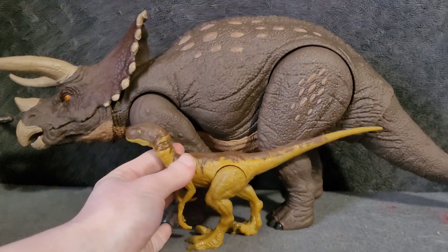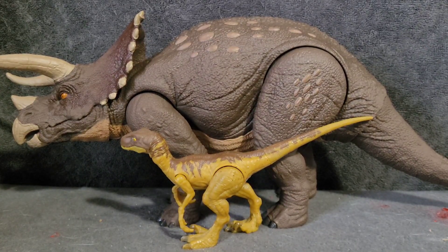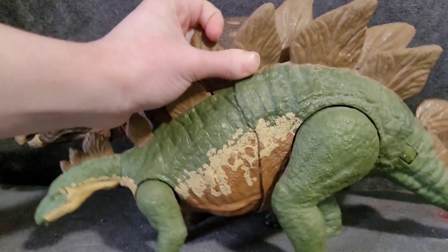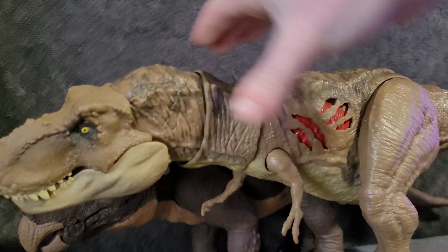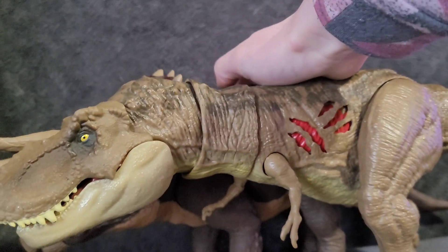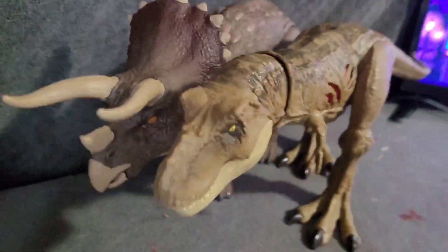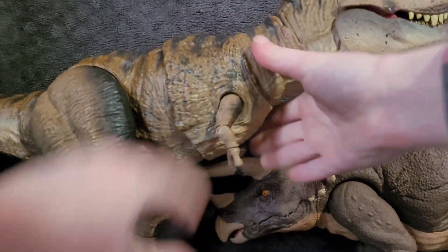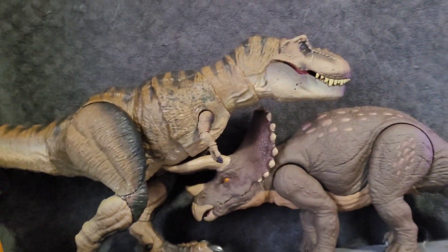For a size comparison, here's another Mattel figure - just a standard Raptor. As you can see it is quite large compared to that Raptor. Here it is with a Mattel Stegosaurus. And here's another comparison with a smaller Mattel T-Rex - it's about the same height as the Triceratops, a little bit longer. And here it is with the Hammond Collection T-Rex - they actually look really nice together.